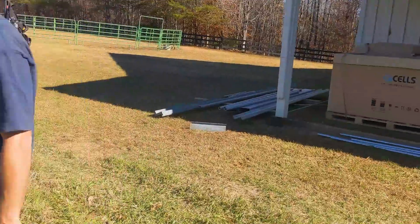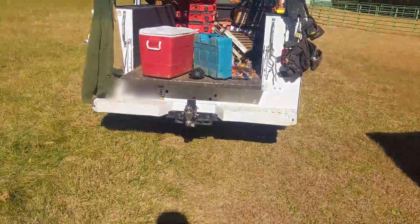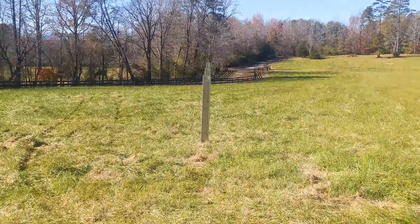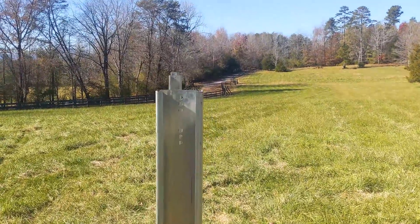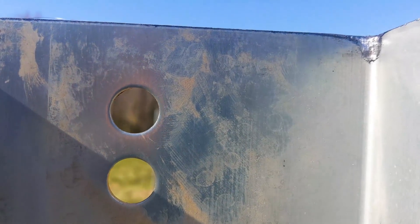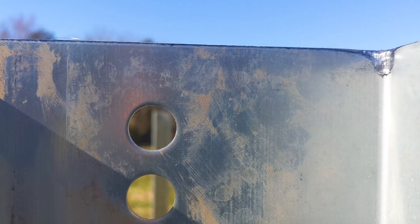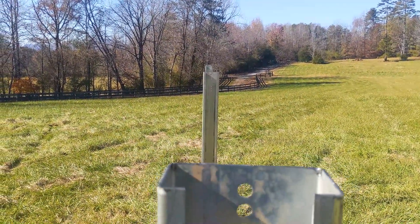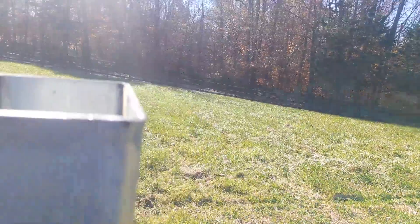This is the beginning of Day 1 — we got here, unloaded, and we've already got our posts in. When we have our posts in before lunch we are super happy. They came out really well. Some soils are super soft and sandy and you get nervous; others are so rocky the posts go glancing off. You can see all the holes line up, and when the holes line up we're in business. The better you get the post heights and alignment, the nicer the array looks — you don't have to keep adjusting and monkeying with it.